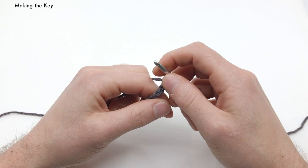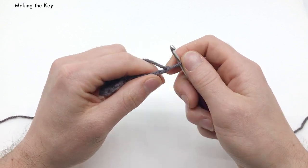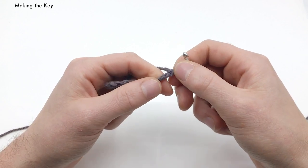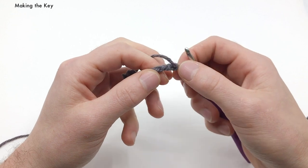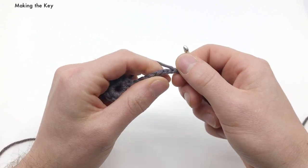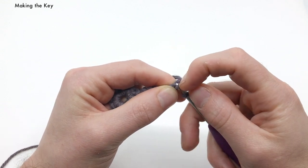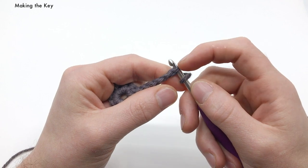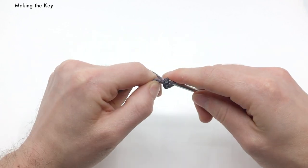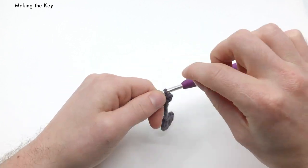We're going to be working into the back loops of the chains. If you look at the chains, you've got the top loop, the bottom loop, and if you turn it upside down you can see these little spinal bumps called back loops. We want to skip our first back loop of the chain and get into the second one right here. We just want to do a slip stitch into that second chain. This is going to be the tip of our key.